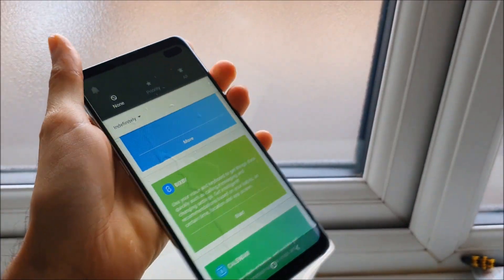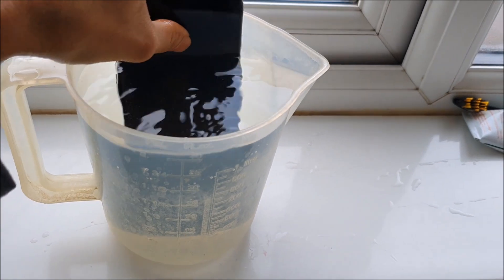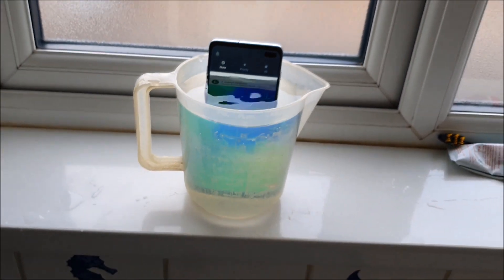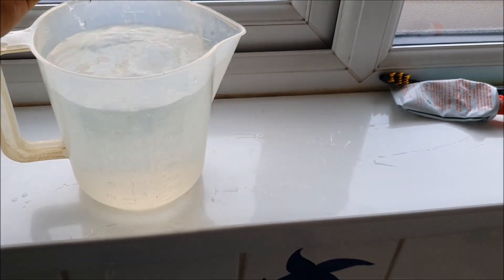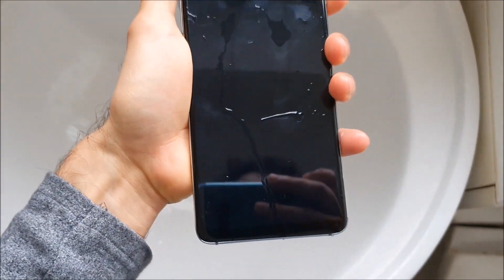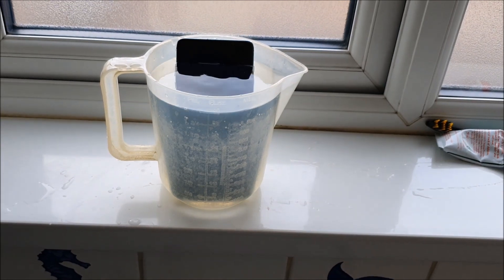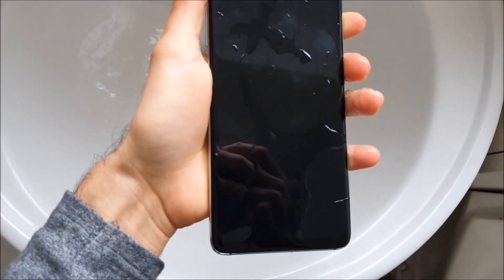Yeah, it's gone. It's already gone. Okay, the screen is still on but you can't see the display.